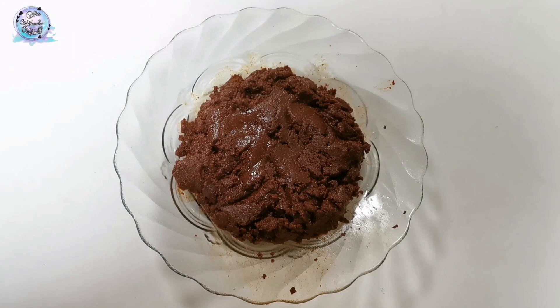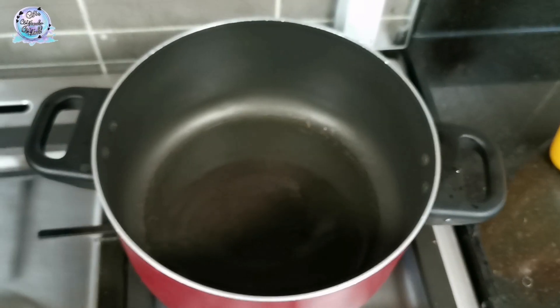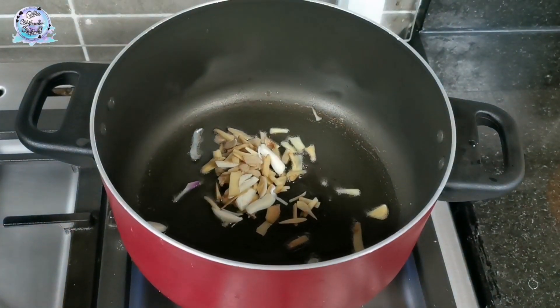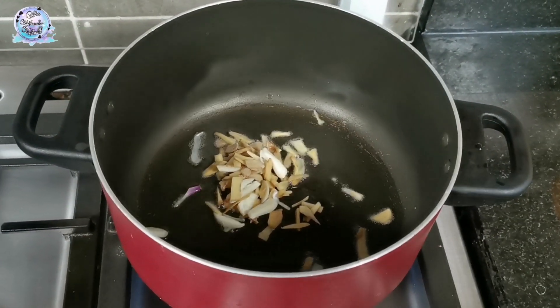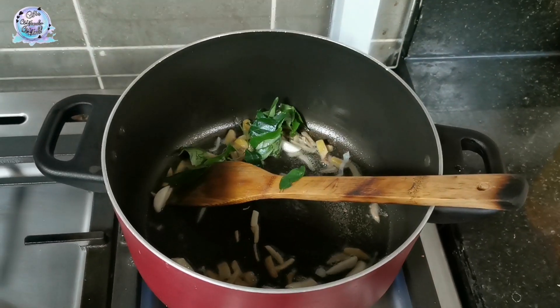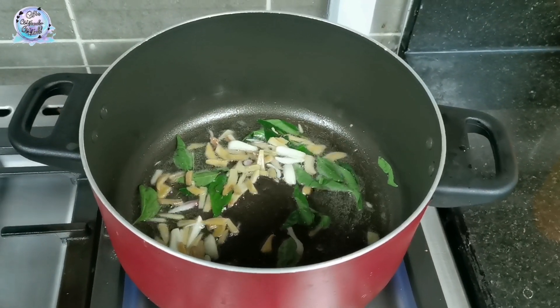Mix it with a little paste. Add 2 tablespoons of the paste, then 1 teaspoon of the paste, and another 2 tablespoons of the paste.